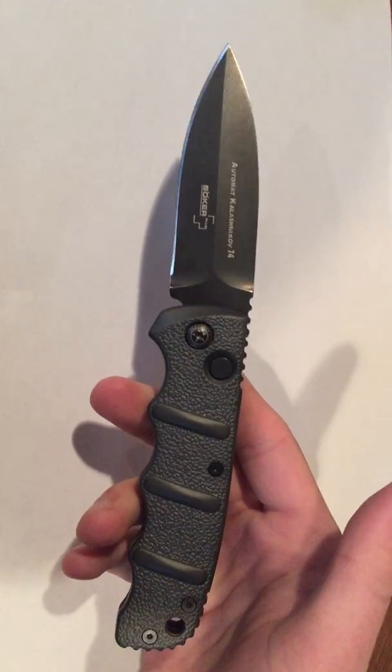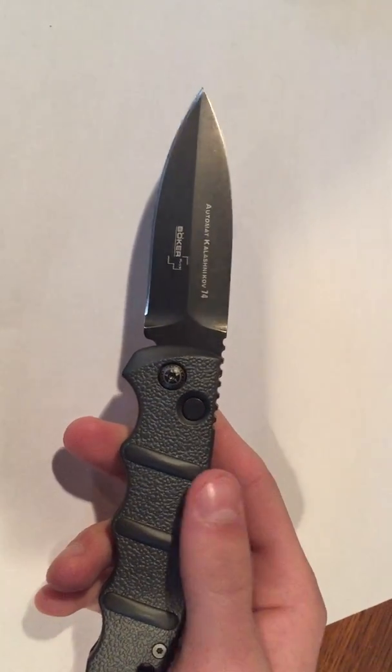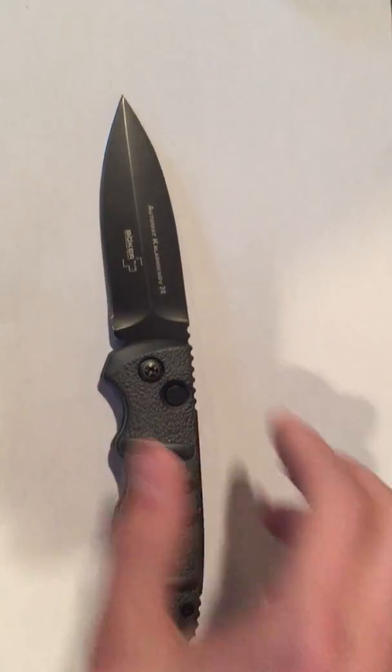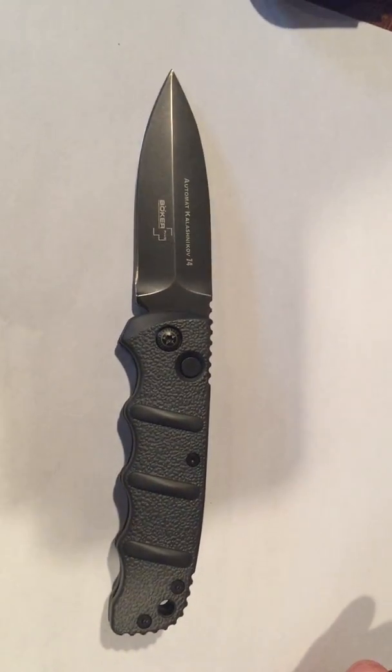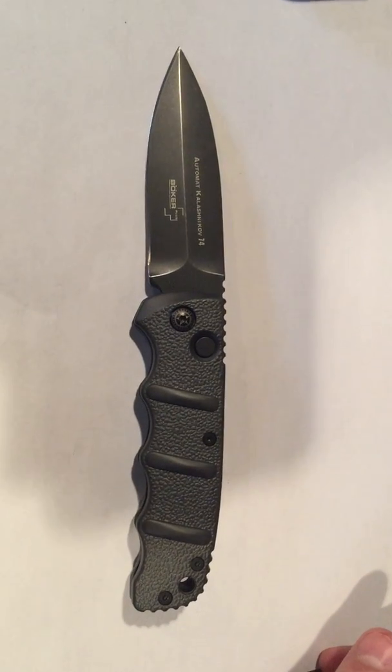It's a very nice knife for open carry. The blade length is 3.3 inches and the overall length is 7.6 inches. The handle is aluminum and it weighs approximately 3.6 ounces.